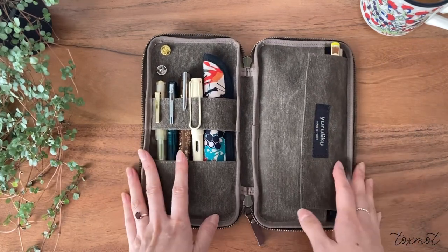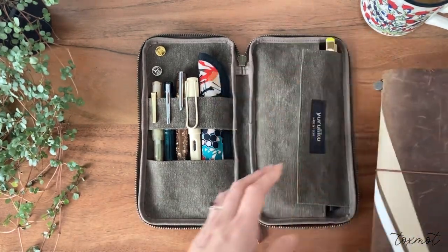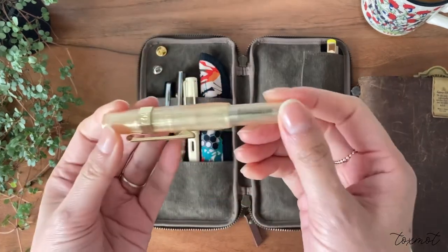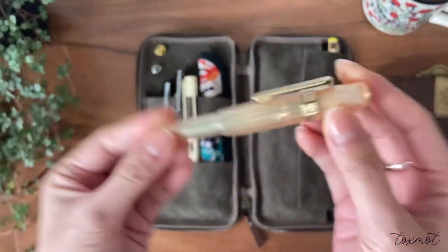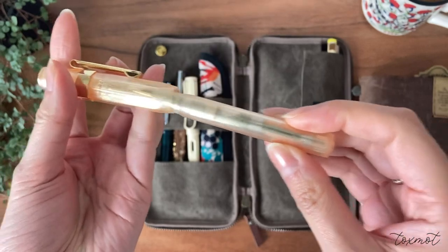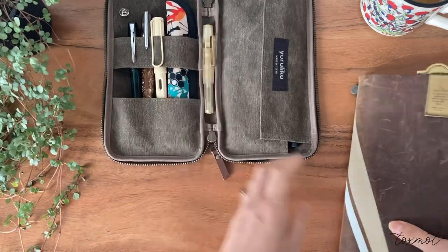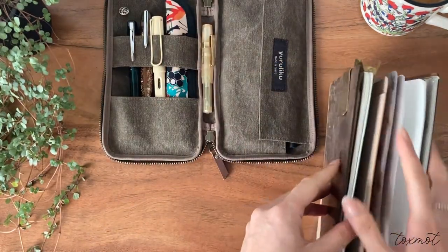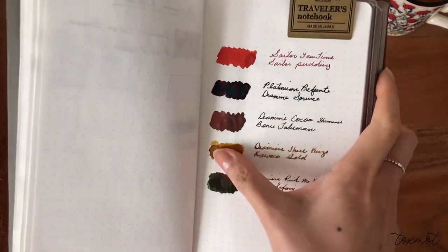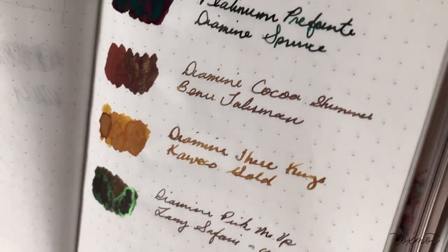I tried filming a currently inked video but didn't like how it turned out, so I've already swatched everything and I'll just share what I have. The first pen here is the Cult Pens exclusive Kaweco Gold, which you guys know I recently received. It's in a stub nib and it's working as it should. I have it inked with Diamine Three Kings — a really warm yellow ink with nice shading.